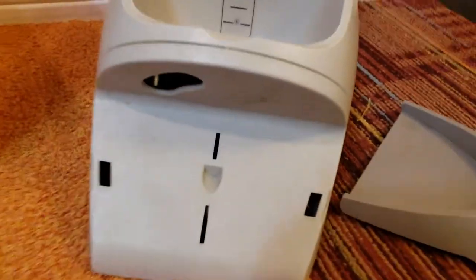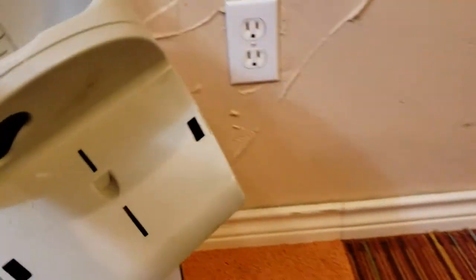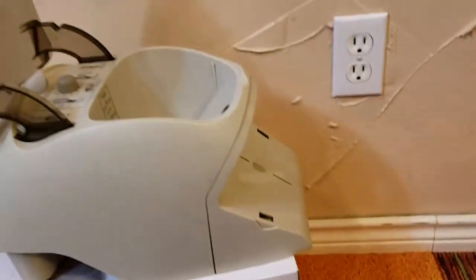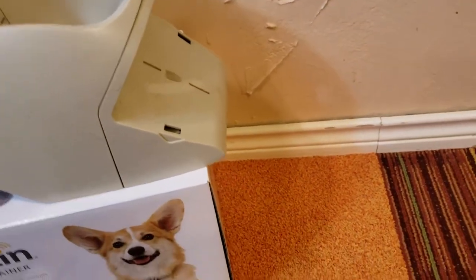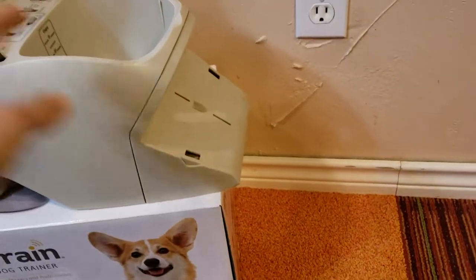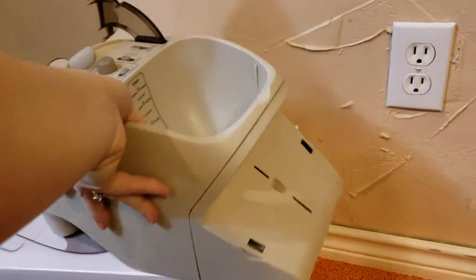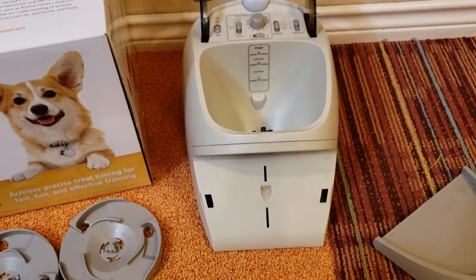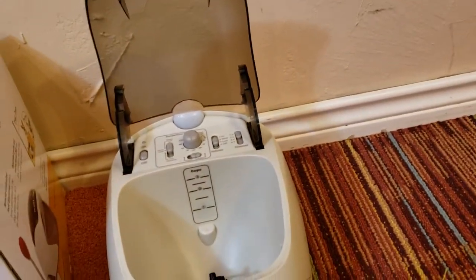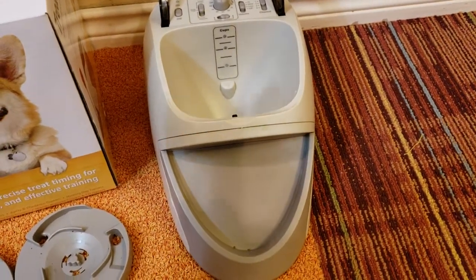You can see the hole where the food comes out. The reason you'd take the tray off is if you want to put the machine on top of a crate and have food drop down below — you wouldn't want the tray because it would stop the food. You can also put the machine on a countertop or refrigerator to make it look like treats are raining from the sky. Most of the time I have the tray on, but with the tray off on the ground it just scatters treats on the floor, which dogs like too.